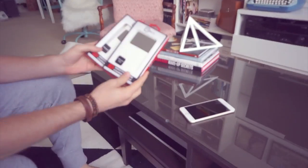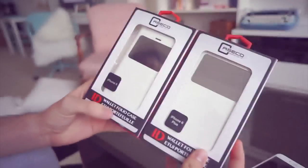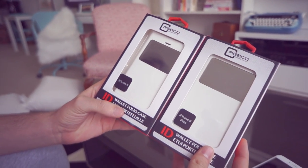How's it going guys? I am Matthias and today we're going to be doing a little review of the Casey Case Co iPhone 6 and iPhone 6 Plus case, and I'm going to be giving one away.